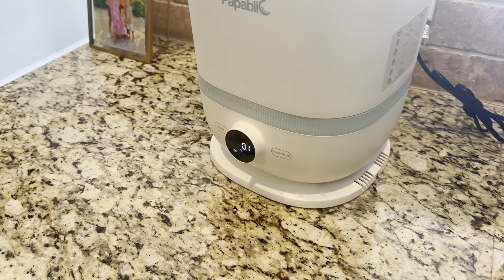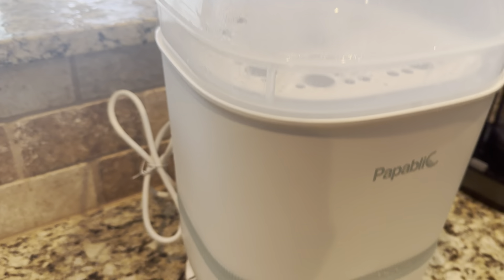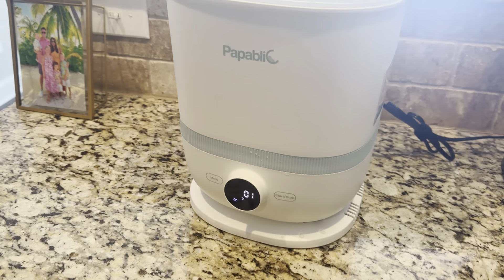You can warm up food, and you can store your bottles — there are a lot of different options with this. It looks great, breaks down, and stores away really easily. Hope that helps and informs you on your next purchase.